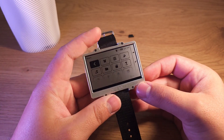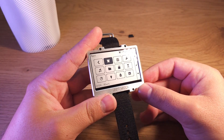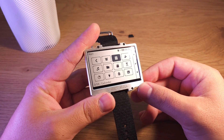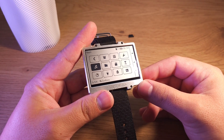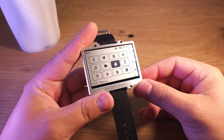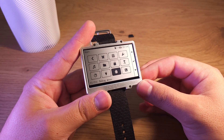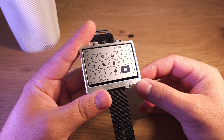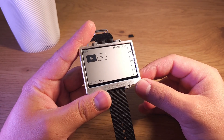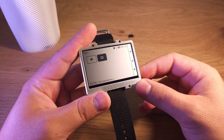Let's see the menu. This button opens the apps menu. There is alerts, settings, calendar, melodies, files, memory, timer, stopwatch, flashlight, debug menu, UART log, meow — this is a kitten meow simulator — and some screensavers.